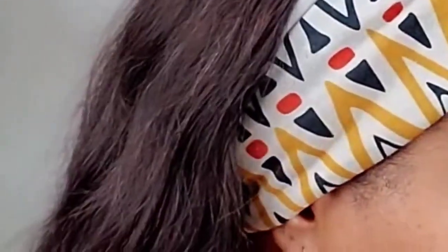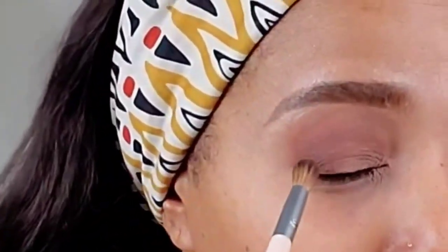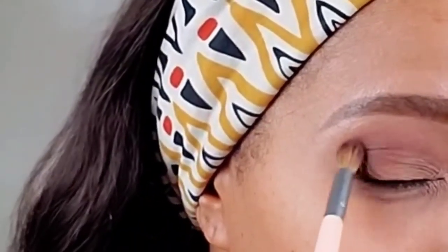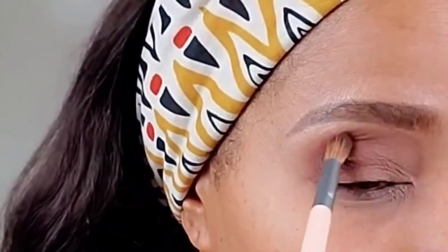I want it to be a little darker, so I'm going for a darker color from the same palette — this one right here. Same brush, knock it off, going back into the crease at the outer third of my eye and blending that color up along my brow bone.